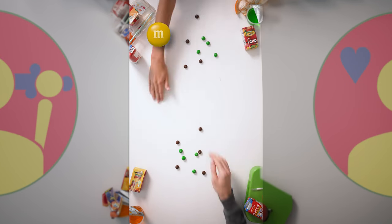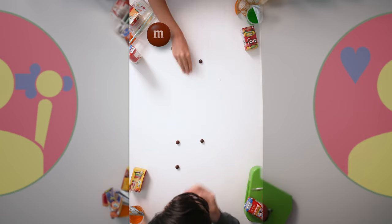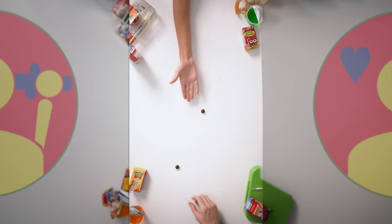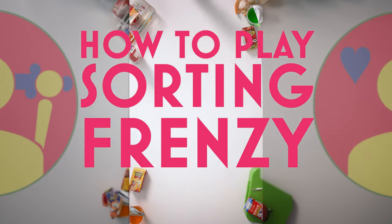After you get through all the colors, call the last color. If you're the first to get all of those candies in your mouth, shout 'done.' The player who is out of all their candies first is the winner, and the winner earns any remaining candies from the other players.